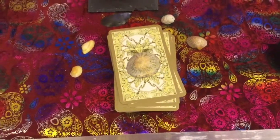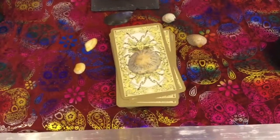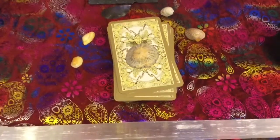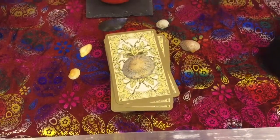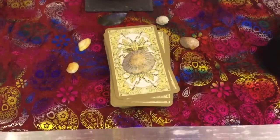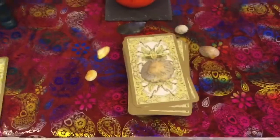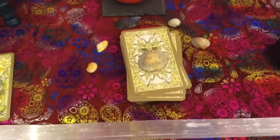Hi guys, welcome back to my channel. It's been quite a while since I've filmed, but I've just been doing a little bit of decorating and organizing things in my shed, and I just thought I'd do a little video showing the starting up of everything.